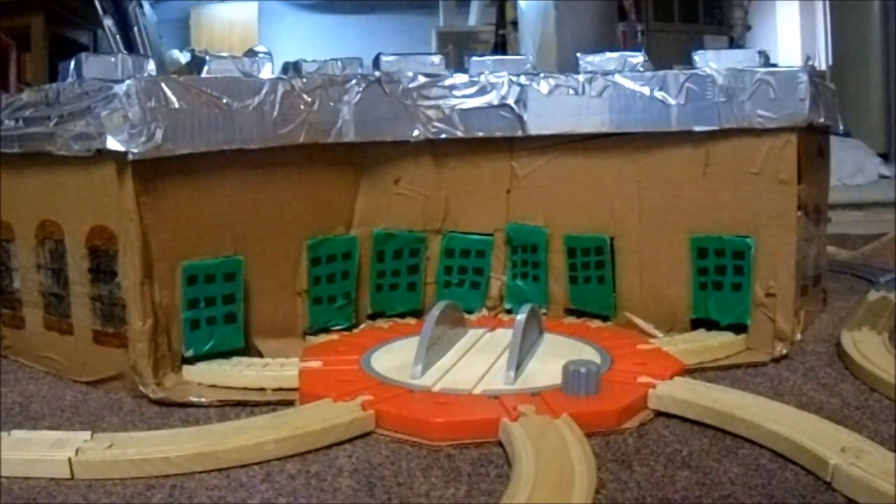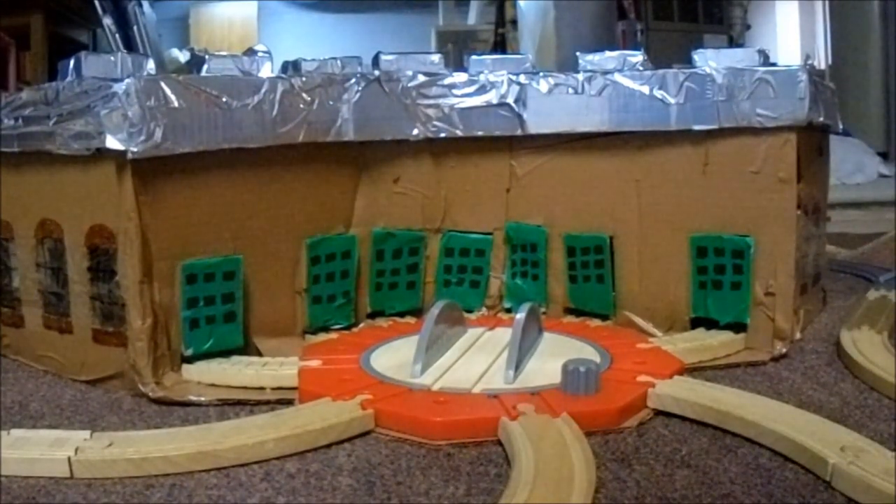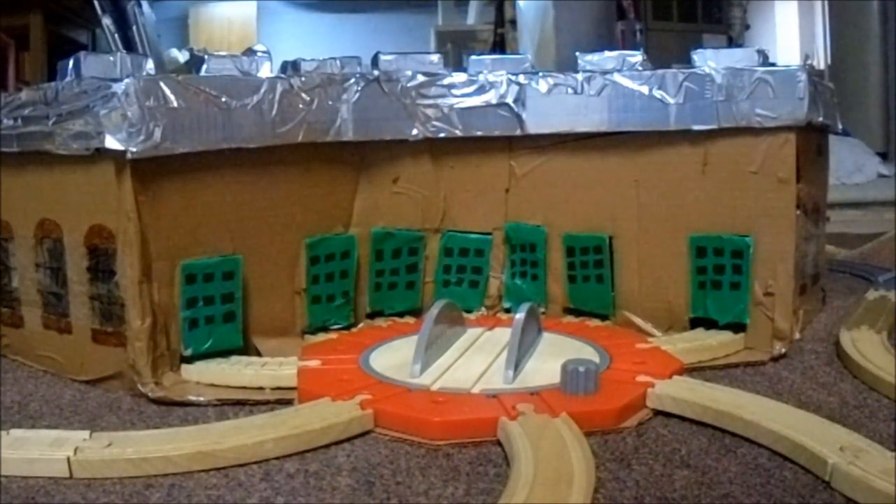Hello there guys, and welcome to a Thomas Wooden Railway custom review video.